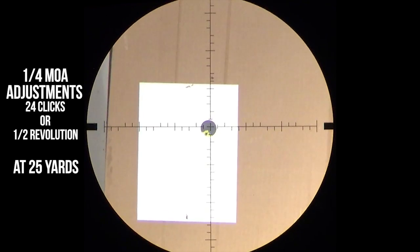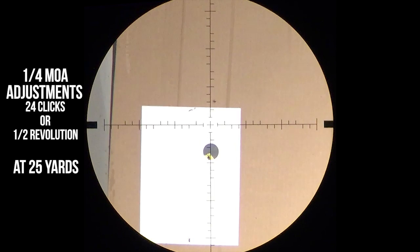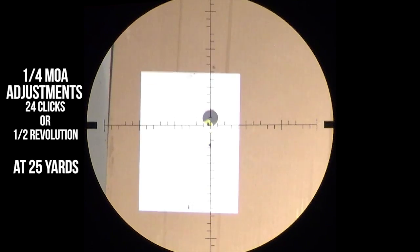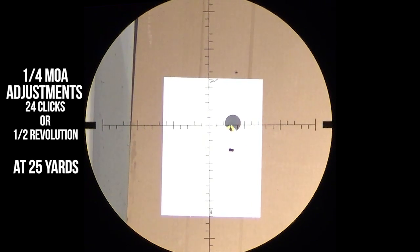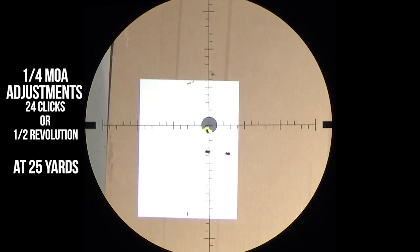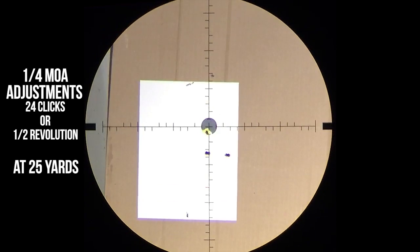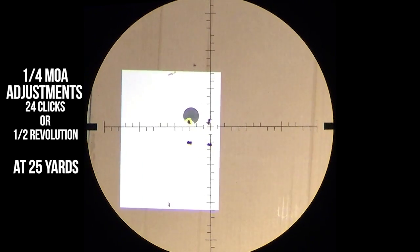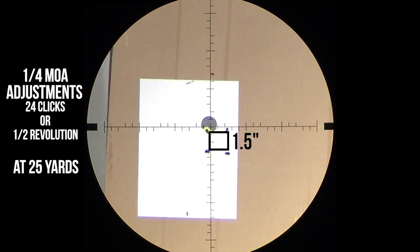A box test is performed to see how well the scope's clicks are tracking — basically making sure everything is as it should be. The Athlon has a quarter MOA adjustment, which at 25 yards equals 1/16th of an inch of actual movement. We're going to adjust 24 clicks per adjustment: two shots, 24 clicks, two shots, another 24 clicks in the other direction, creating a box. We're looking for an inch and a half between those groups, and that is exactly what we have — this Athlon scope is tracking perfectly. Box test is a success.